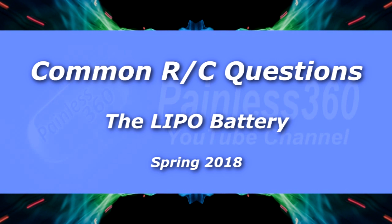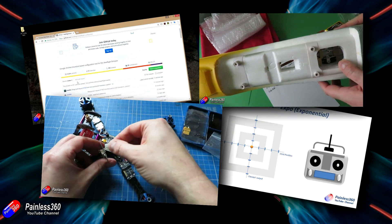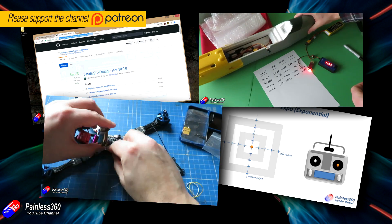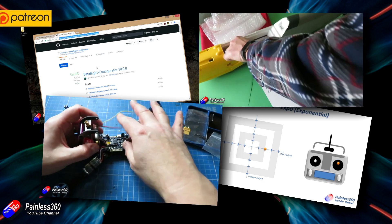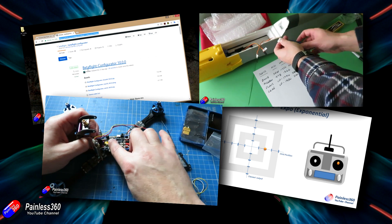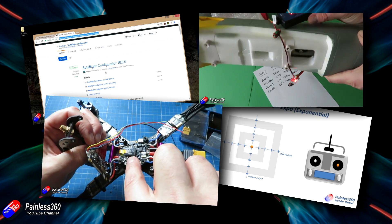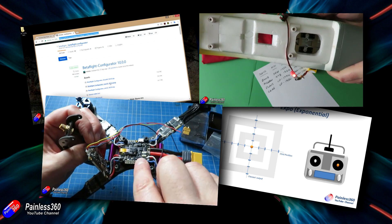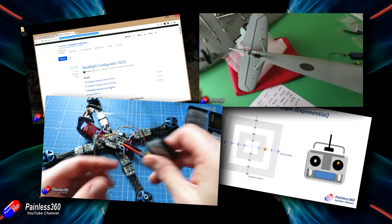Hello and welcome to the video. This video is part of a new series called Common RC Questions Answered. I'll put a link into the playlist because there are lots of other videos in this series. If you're new to radio control or it's a hobby you're interested in, and you're trying to demystify some of the complicated technology and terminology used all the time in places like YouTube, then this is the place to be.